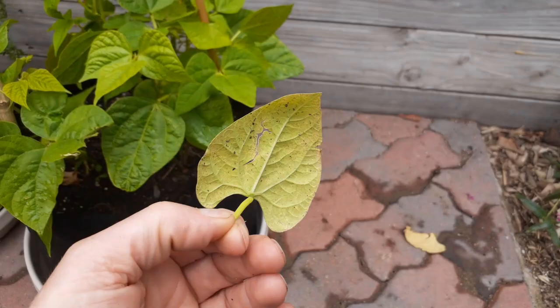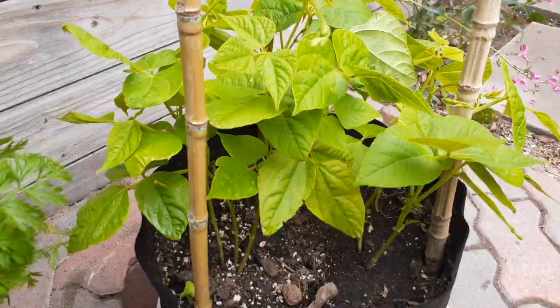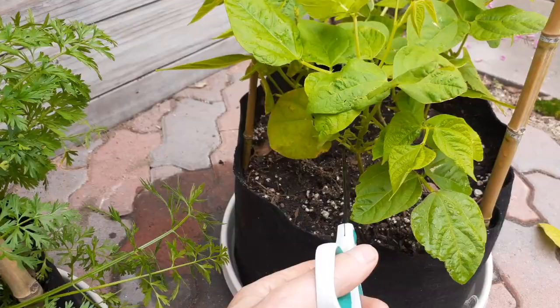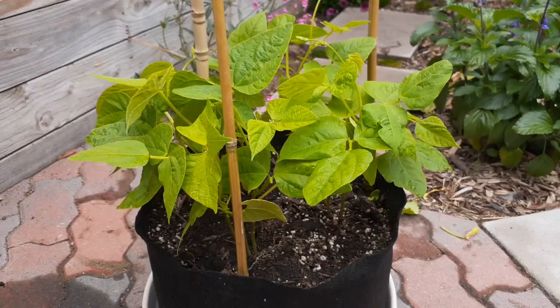Go through and cut off anything that looks like it could get infected with blight or fungus. Keep everything like three or four inches off the ground — that's going to help prevent white powdery mildew. I like using containers because you can spin the pot around and move things to locations that you want, following the sun as it changes direction through the season.